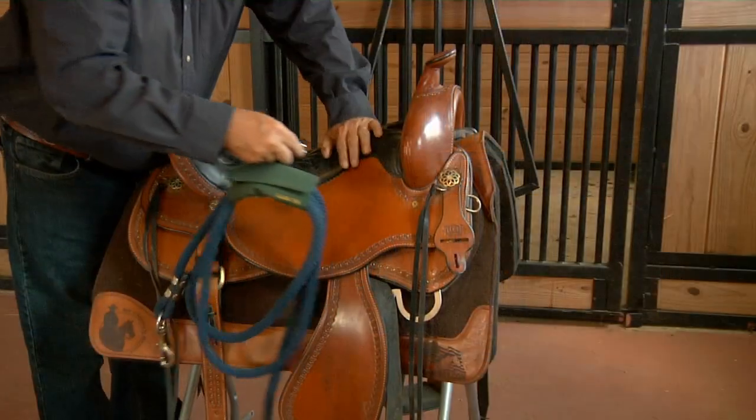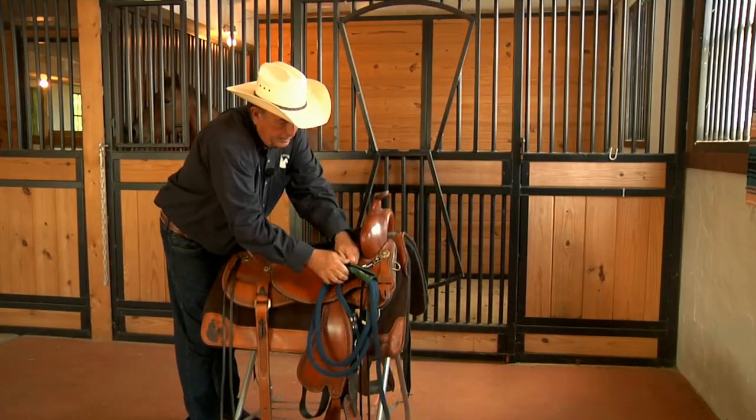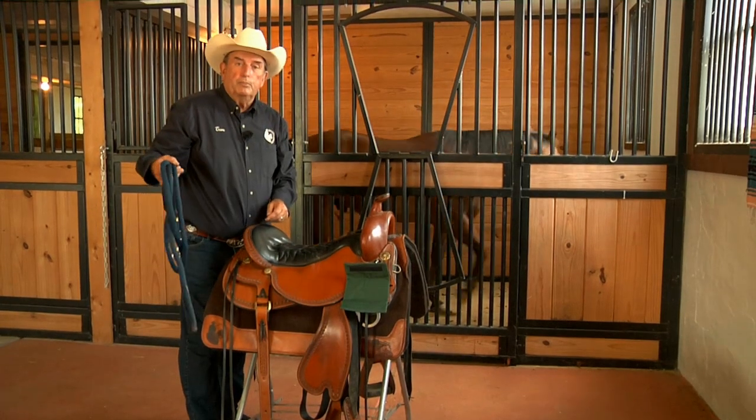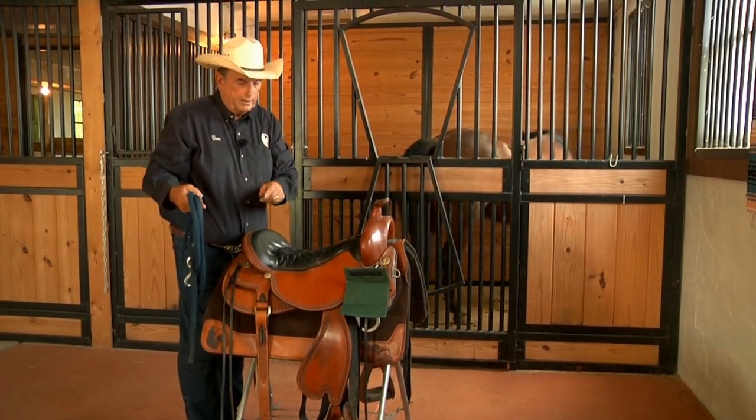It's simple. It hangs on your saddle anywhere you'd like, front or back, and rain doesn't bother it. It's Velcro, and holds your lead rope securely in place every time.